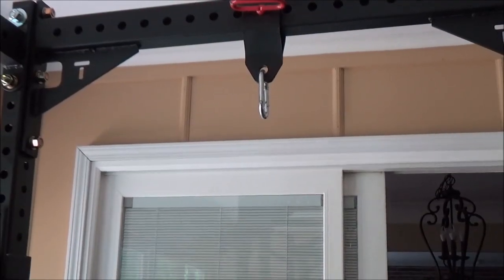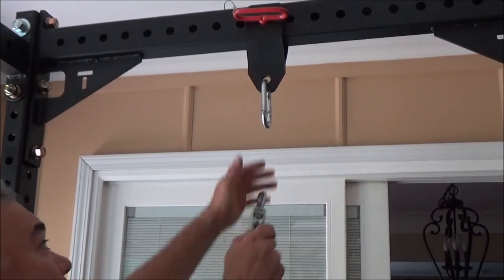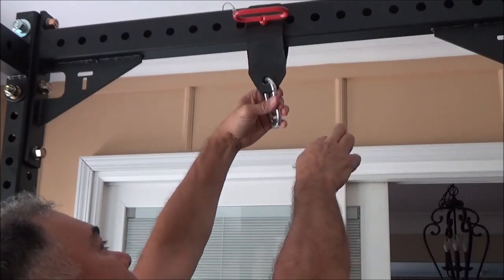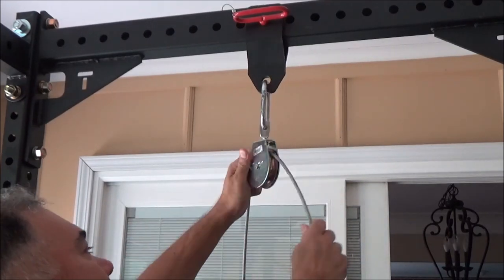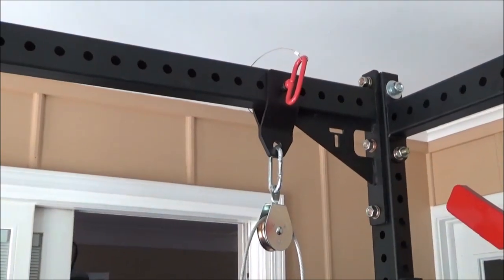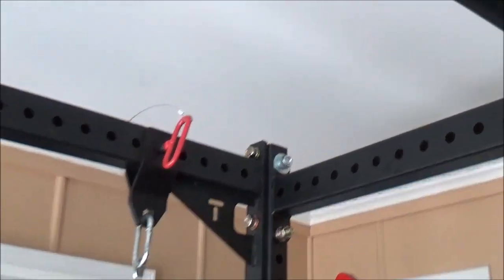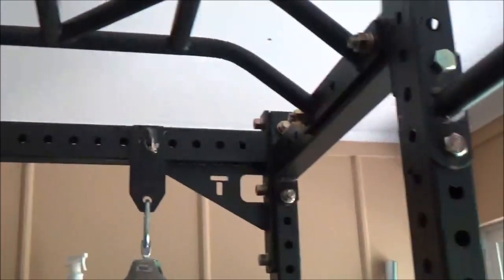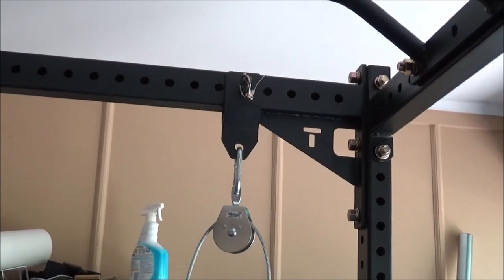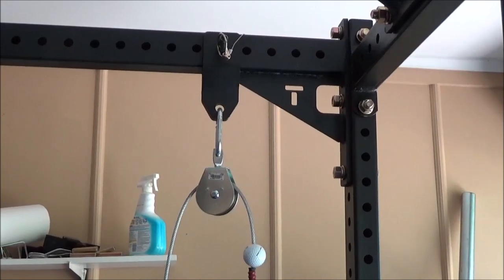Once we've got our pulley ready to go, just hang it from the carabiner. There we go — so now this is hung, I've got one pulley ready to go. To set this up for a basic cable fly, I moved the location using these hitch pins — very easy to do. One there and one there, kind of at opposite angles so I could stretch my arms out a little bit. Made it a little cockeyed to give myself a few more inches. And now I'm set up for a basic cable fly.